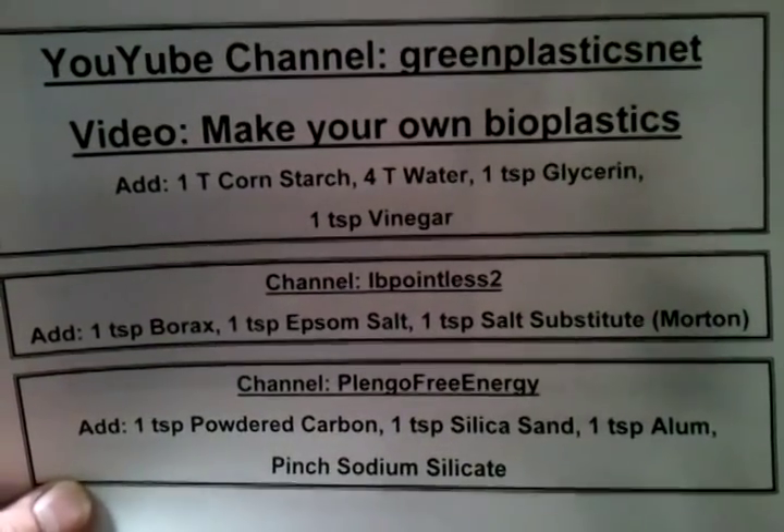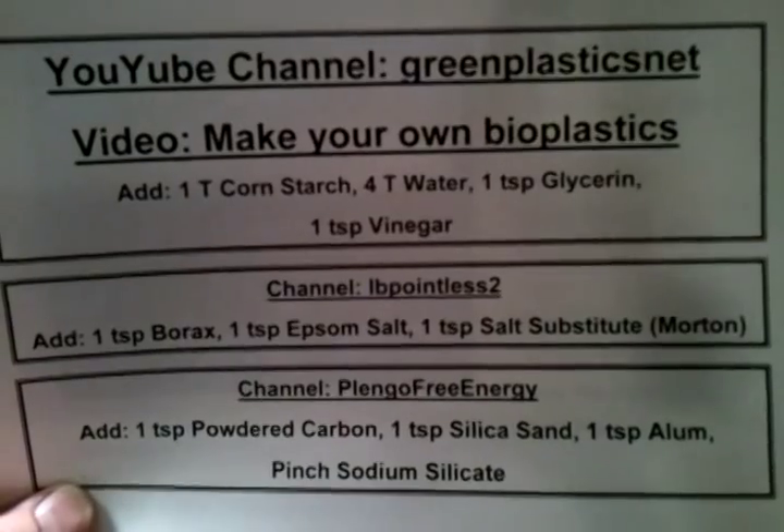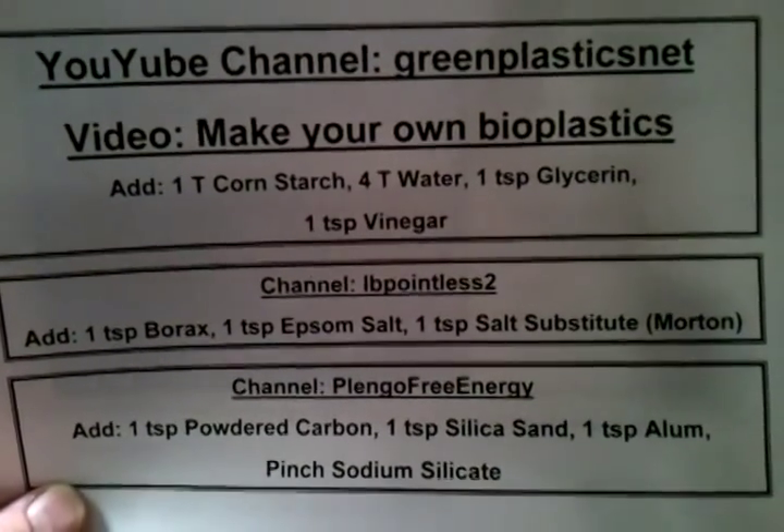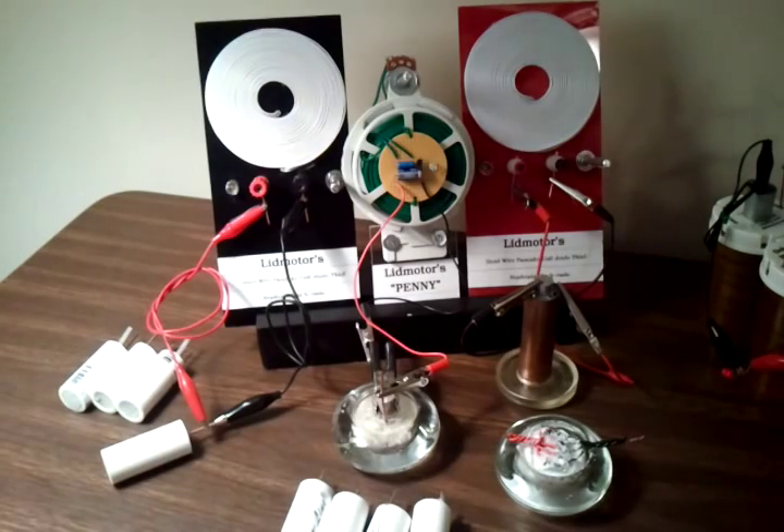This video is about making crystal batteries — crystal power cells — using bioplastics. I've made two different types.